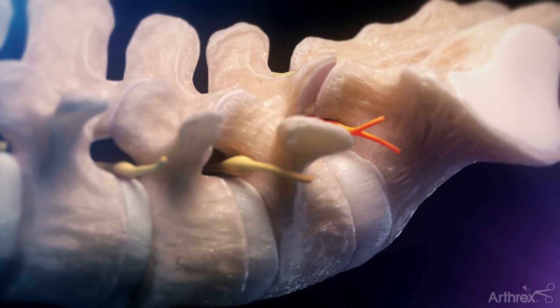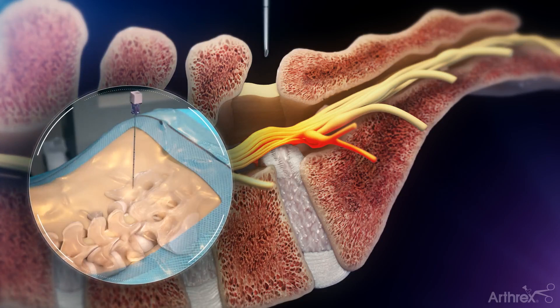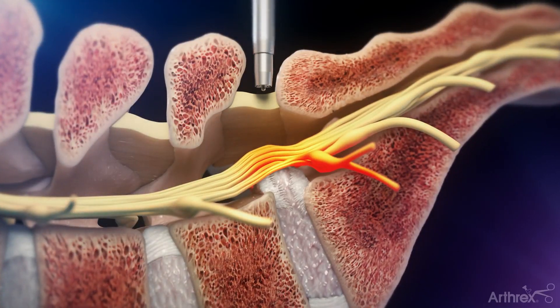During surgery, with the aid of fluoroscopy or x-ray imaging, the surgeon will use a needle to mark the proper trajectory from the skin to the disc herniation. A guide wire will be inserted through the needle and the needle will be removed. Dilators will be placed sequentially over the guide wire to then allow for the cannula to be inserted.